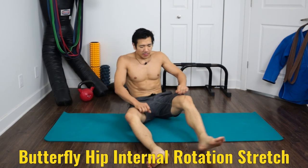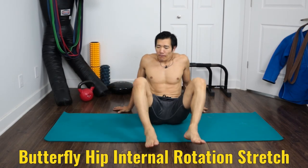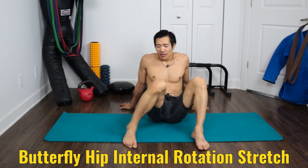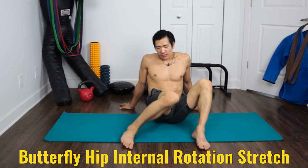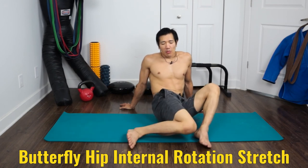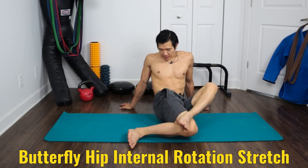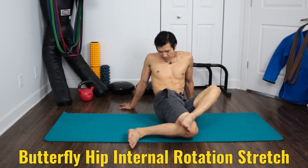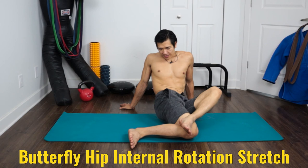Next, sit down, arms back. Internally rotate one knee inside and put the other one on top of it. Stay here for 60 seconds or more. Then do the other side.